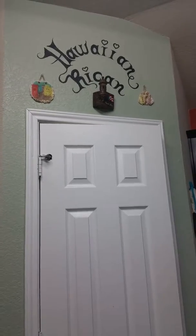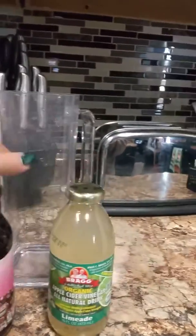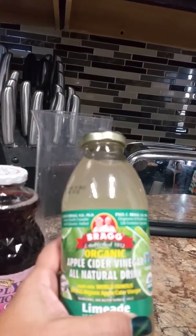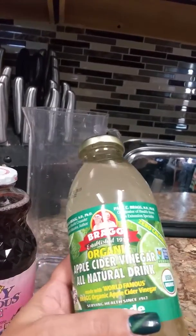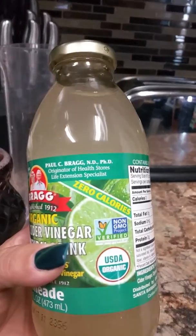Hi everyone and welcome to my kitchen. I want to share this drink that I've created. This is all natural — organic apple cider vinegar, all natural lemonade. It still has that vinegar taste in it, it's okay. Not everyone will be able to drink this. It has zero calories.